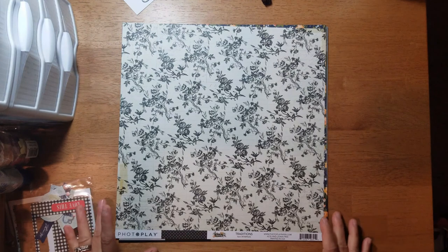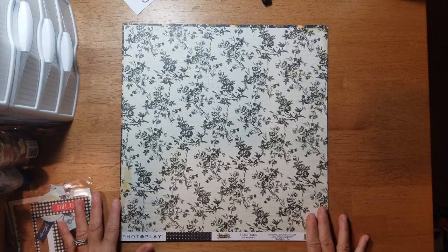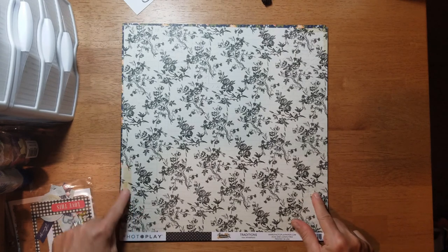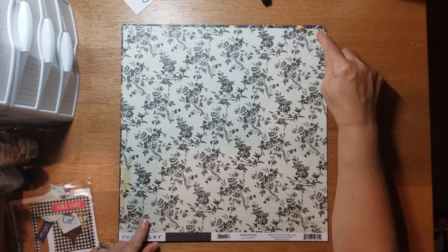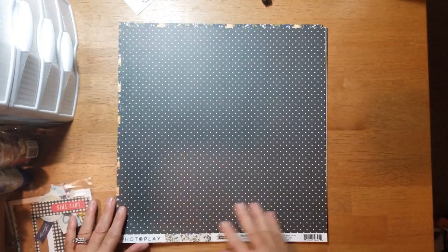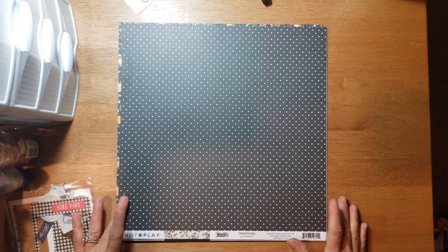This one is called 'Traditions' and it's kind of like a distressed background paper — you got some script in the background, like some old tape, and florals. The B-side you get a black and white polka dot.